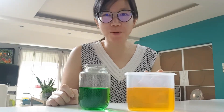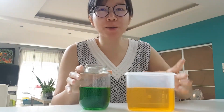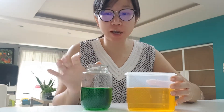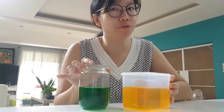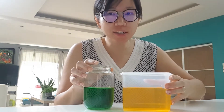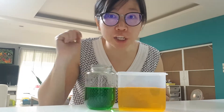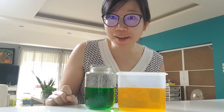Hi P2s, we have been learning about volume in class and today I have two containers with me here today. Now these containers are different — they are different size and they are also different shape. But what is the same, as I put them close together, can you see that the water level in each container is the same?